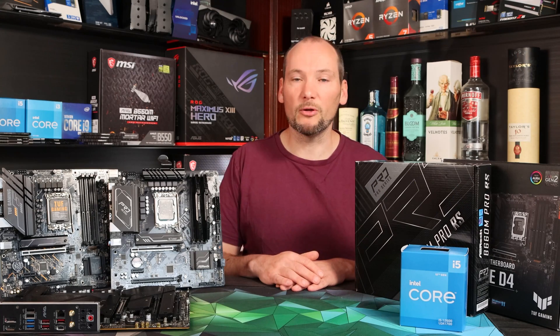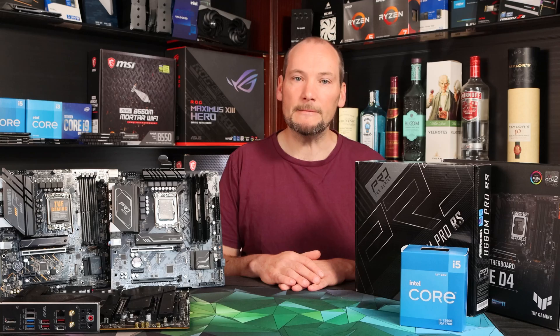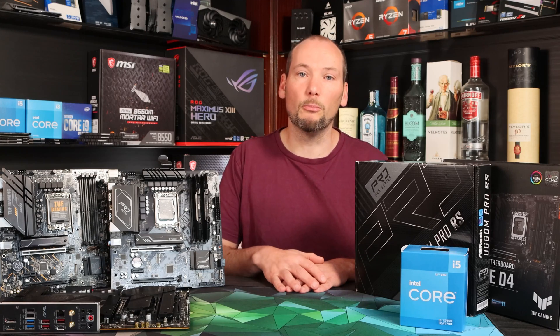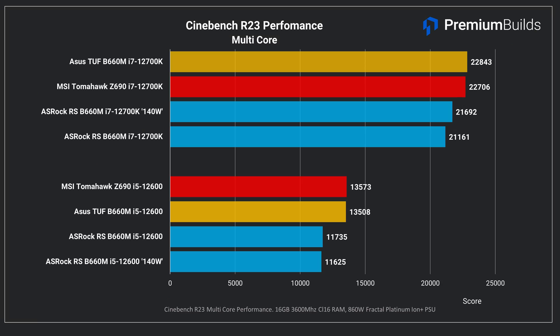We ran a suite of tests on both motherboards using the i5-12600 non-K and the i7-12700K. To ensure a good control, we also ran both CPUs on our MSI Tomahawk Z690 to understand performance where power throttling or boost clock throttling wasn't a concern. In Cinebench R23 with the i5-12600, the CPU performs identically on the Z690 Tomahawk and on the ASUS TUF B660M — boosting to 4.4GHz all-core on both boards and peaking at about 100W power draw, which is normal for this CPU. The ASRock RS, however, posts a significantly lower score of about 11,735 versus 13,500 for the same CPU on the other two boards.